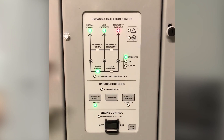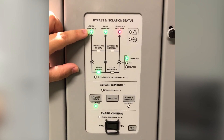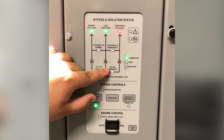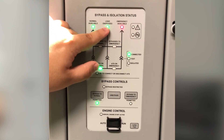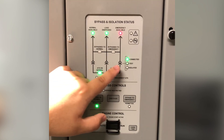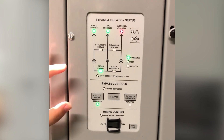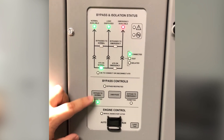The bypass controller provides a status one line that shows the available sources, the flow of the power, as well as which source is currently powering the load. It also provides indication of the current position of the primary ATS. The bypass controls are managed through simple push buttons.